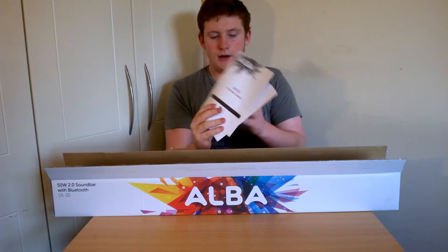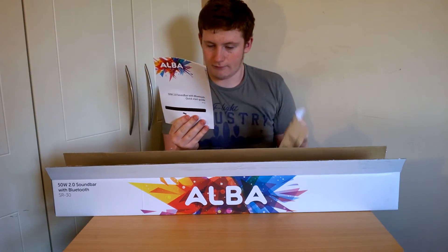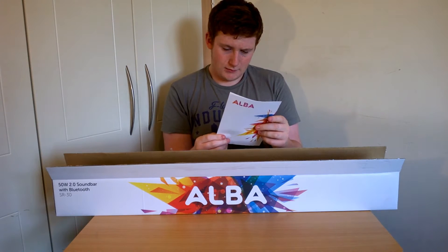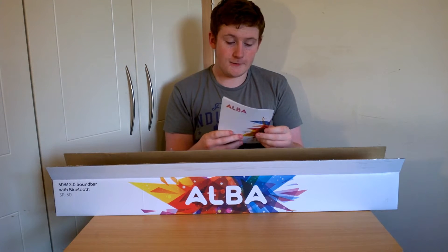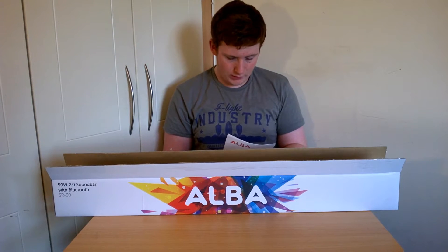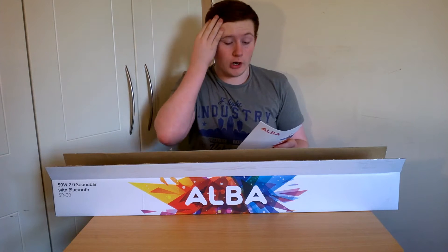So here you have the SR30 instruction manual and then we have a quick start guide. It's a 50 watt speaker — a 50 watt 2.0 soundbar with Bluetooth 3.0.